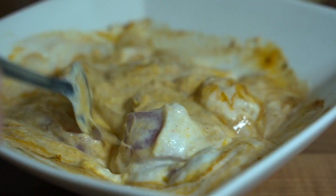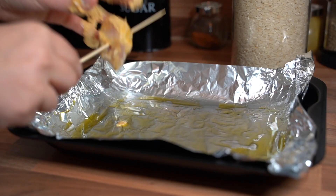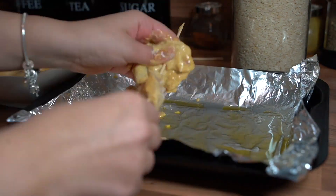Most importantly, add lemon juice. Mix that up and then put it in the fridge for about an hour. Once that's done, take it out of the fridge, put your chicken on skewers, and prepare them to go into the oven.